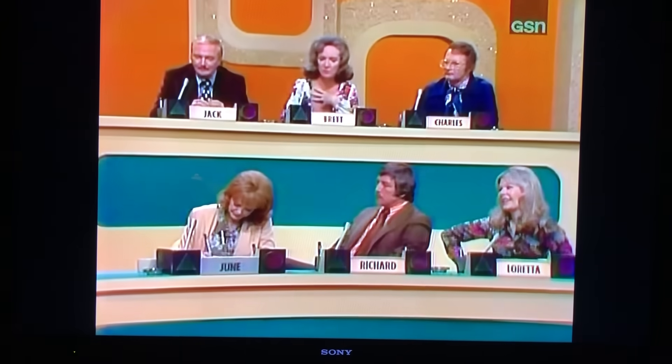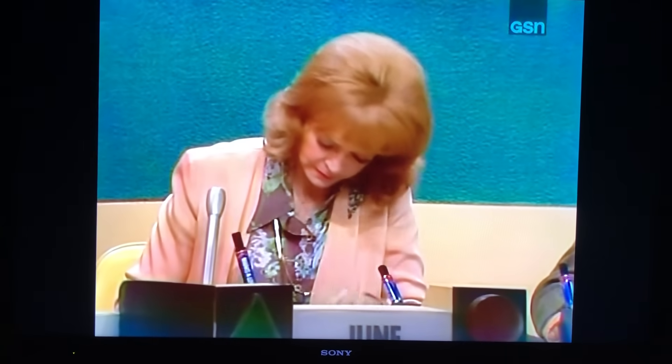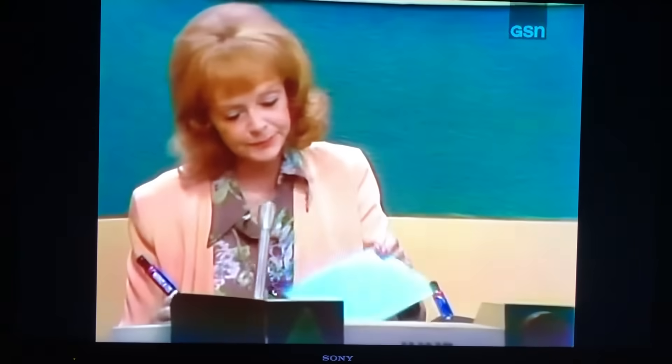We'll be ready in a moment, as soon as June — remember, this is her first time. And she just learned to write, too. Was that a difficult one? Yeah. Really? I thought it was. Okay, now she's ready.